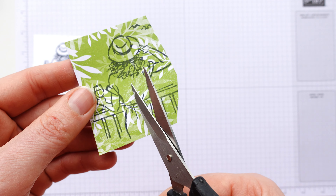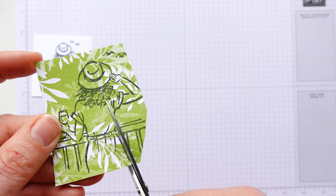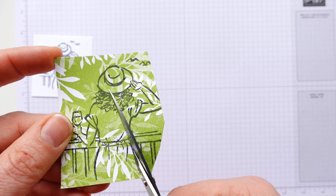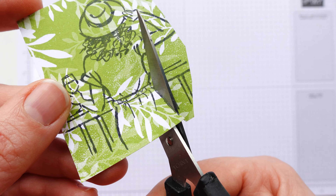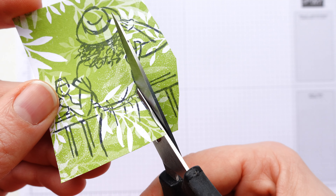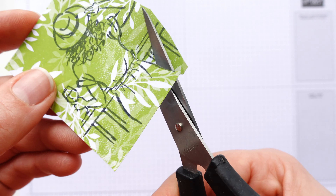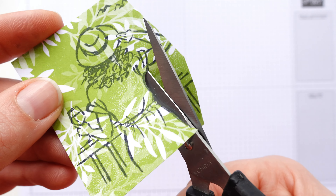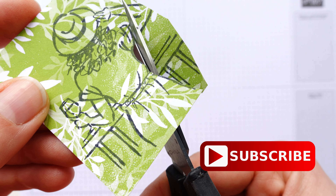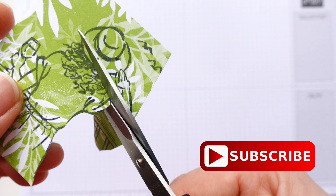And then you'll need some patterned paper — whatever patterned paper you want. I've gone for a slightly different one but almost the same; it's just got a few more leaves and things on it. You could go for the other side as well if you wanted. Just not too big a pattern because it's quite a small area we're going to be working on. First things first, I'm going to take some Memento ink — black ink — because I'm going to be using my alcohol markers, and Memento ink is the right ink to use.